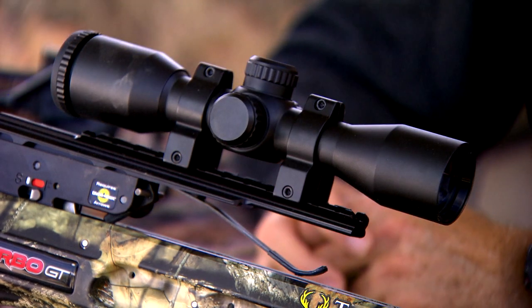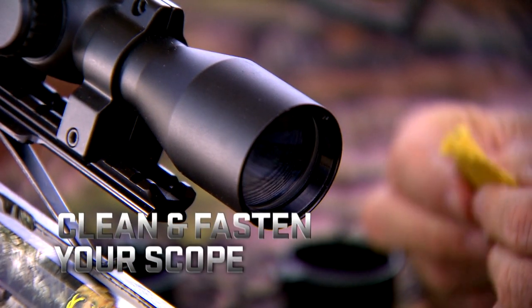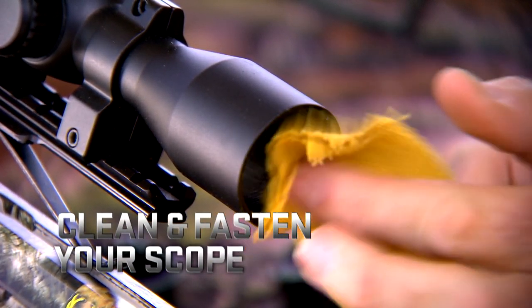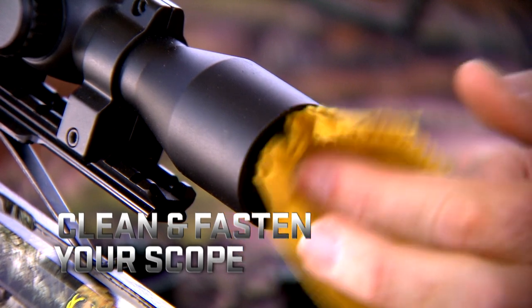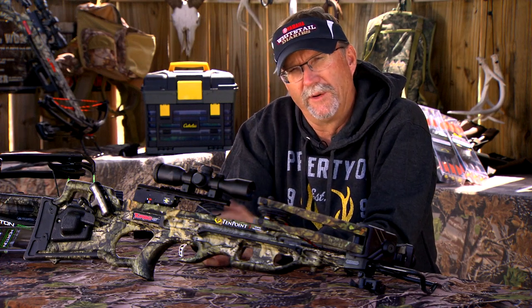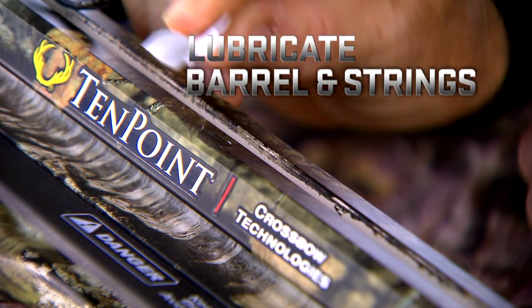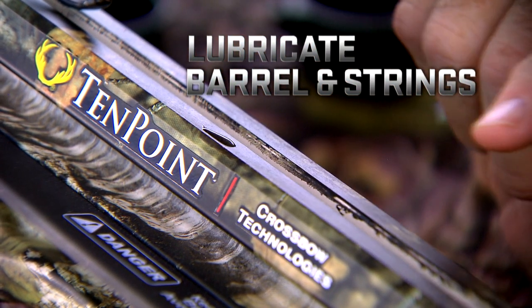Let's start with the scope right here. Go through and make sure everything's tight, clean your lenses, check your batteries if you have a lighted scope in there, make sure everything's working. Make sure that entire unit is set, because if it's not, it will have moved around and it's going to affect your accuracy.